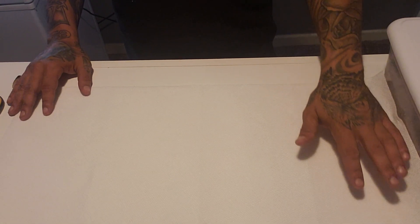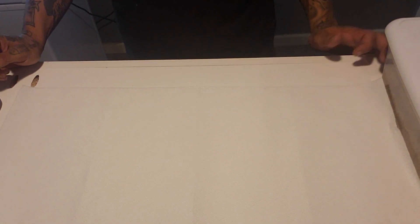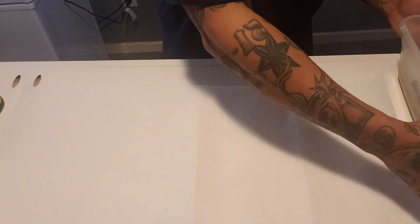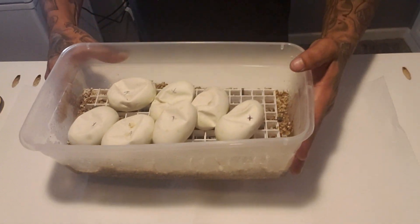Good morning everybody. Today is Thursday, August 29th, 2019. And what we have here is day 55 of some eggs.